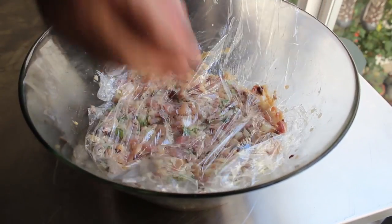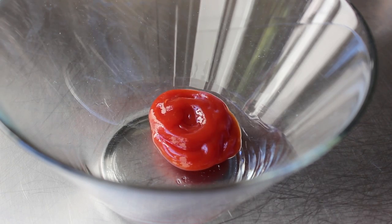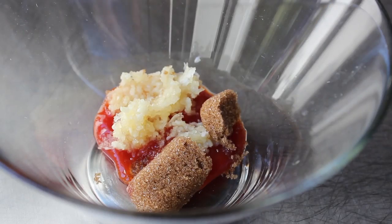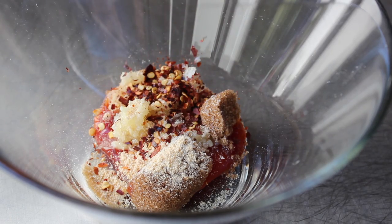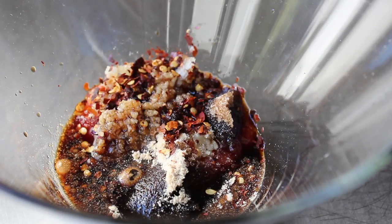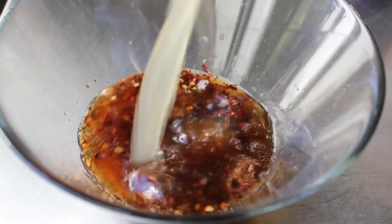We're going to wrap that up and refrigerate it, then move on to the last bit of prep: our braising liquid slash glaze. In a bowl, add a little bit of ketchup — of course a very authentic Chinese ingredient. We're also going to add a whole bunch of finely minced garlic, a little more brown sugar, some dry mustard powder. I'm using the regular kind, but hot Chinese mustard would be great. Then some chili flakes, and you could certainly add some cayenne if you want. We also need some soy sauce, toasted sesame oil, seasoned rice vinegar, and a big splash of chicken broth or stock — or you could even use water.